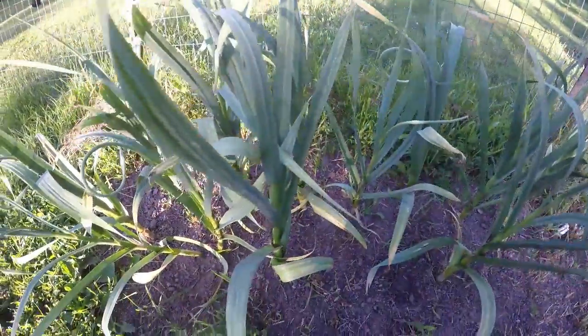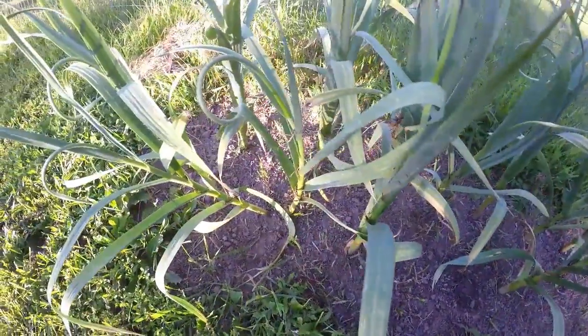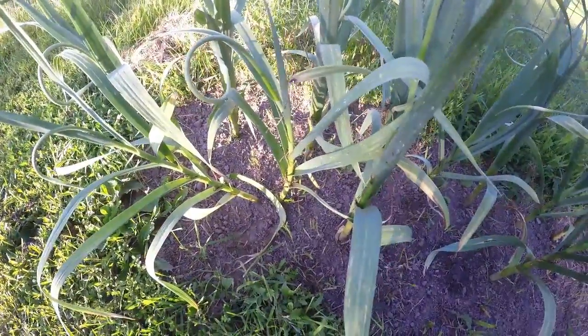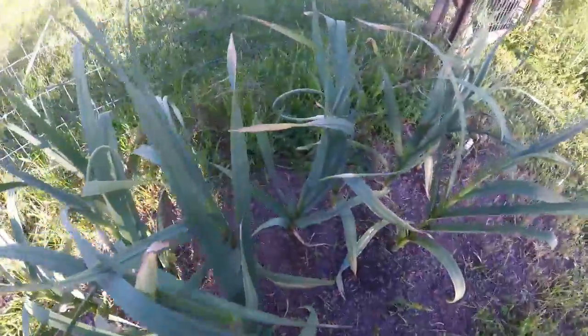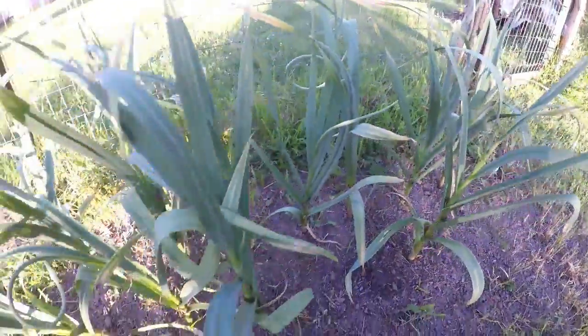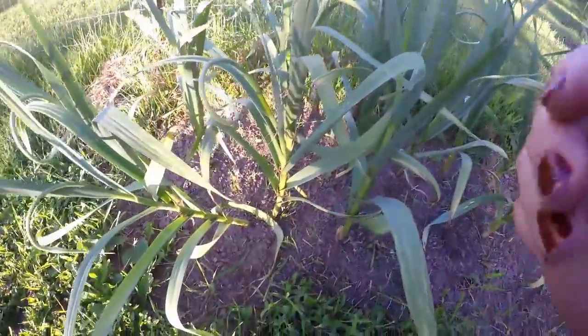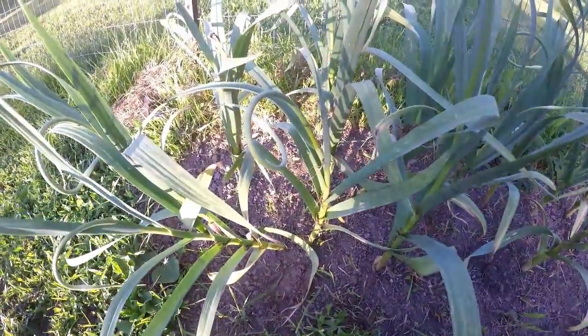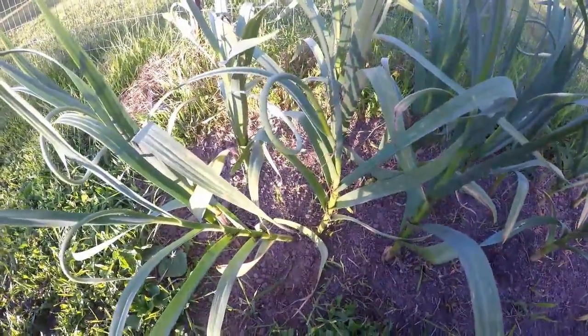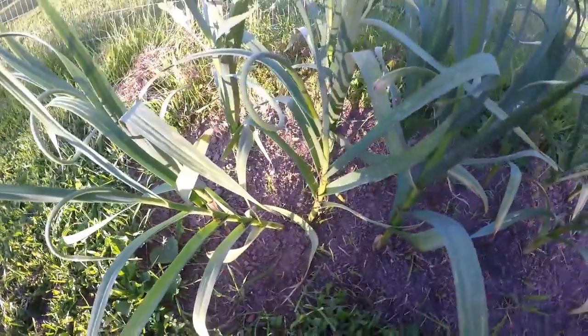Here's my little patch of garlic. I planted the cloves last fall and it is now almost the end of June. We've had a hot May and things are kind of ahead of themselves a little bit here.